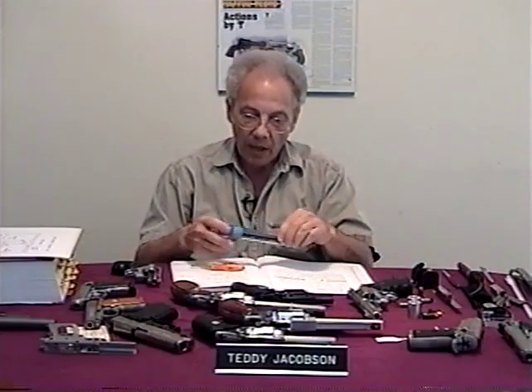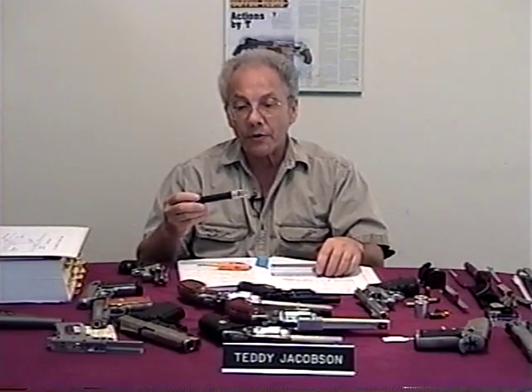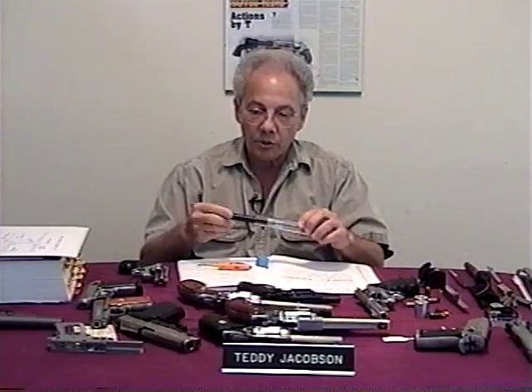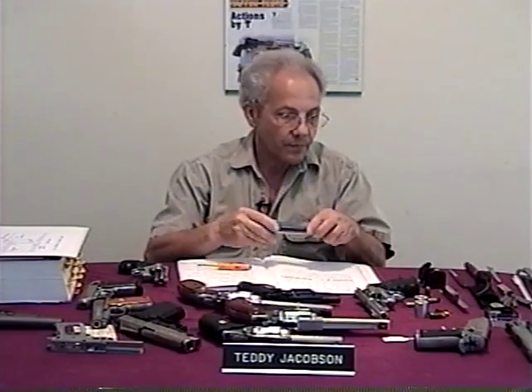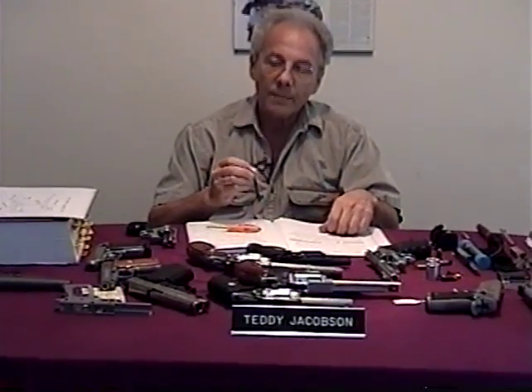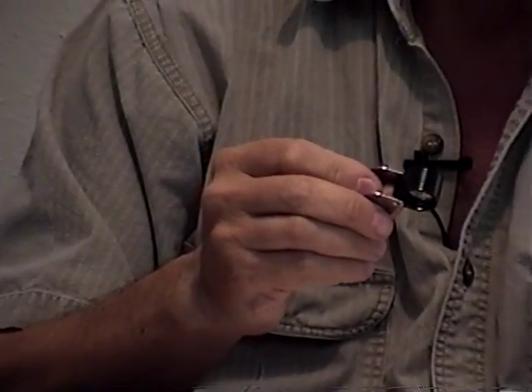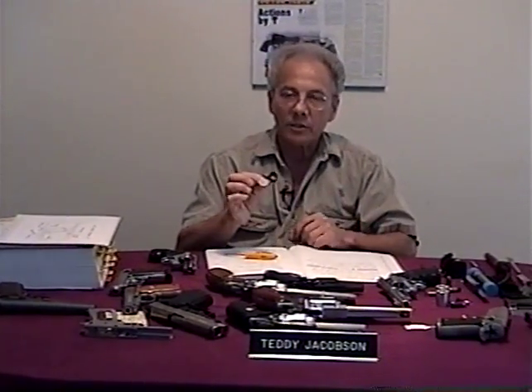Sometimes I do use a microscope — this is a 30-power microscope. You don't necessarily need one at 30 power for the selection process, but it is one of the tools I use to evaluate guns. This is what they call a Hastings triplet, used by jewelers. It's an excellent 10-power magnifying glass. I don't think you need one this strong for what we're going to do today, but I wanted you to see it.